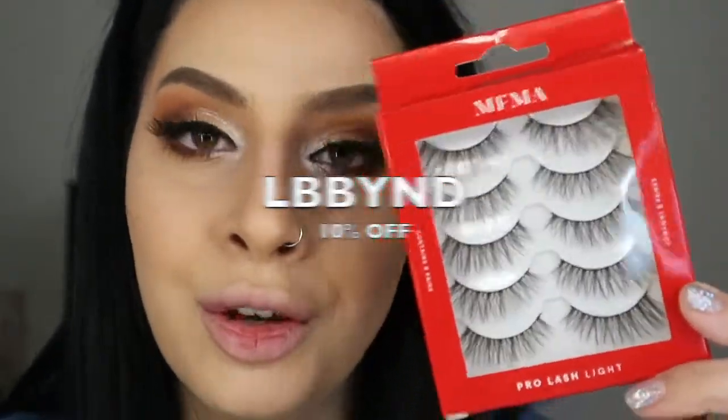It feels like I woke up from an eyeshadow nightmare, and that's exactly what happened. I finally finished the eyes — it's literally not what I wanted. I wanted to do a blue smoky eye but it didn't happen, so I ended up with a brown look. I hope you guys somewhat enjoyed it even though I struggled. These lashes are from MFMA — they come in a pack of five and these are the Pro Light. They also have the Pro Glam, which is fuller and more glamorous. The Pro Light suits any eye. I'm a professional makeup artist and I use these on my clients all the time. Use code LBBYND for 10% off.